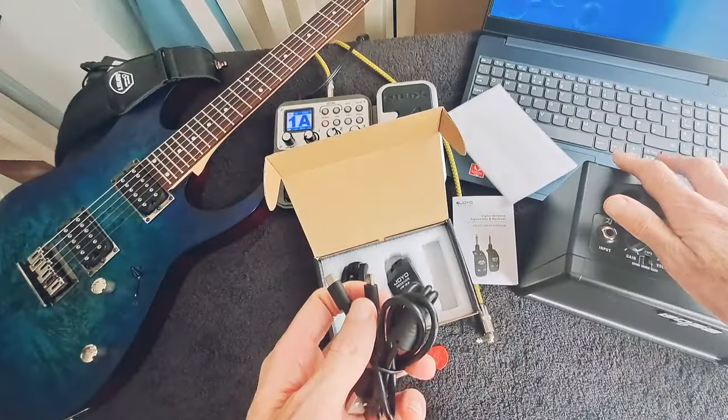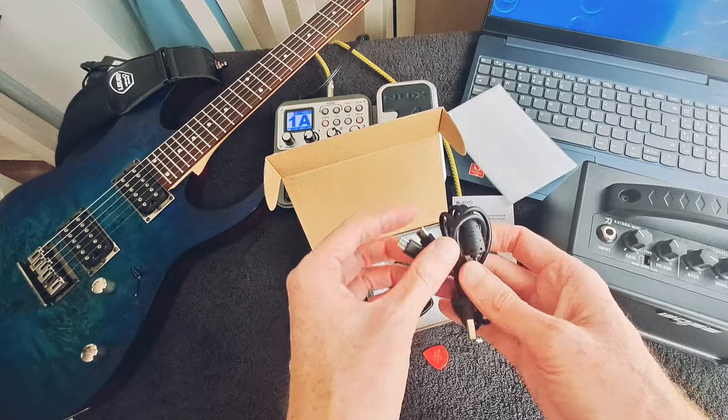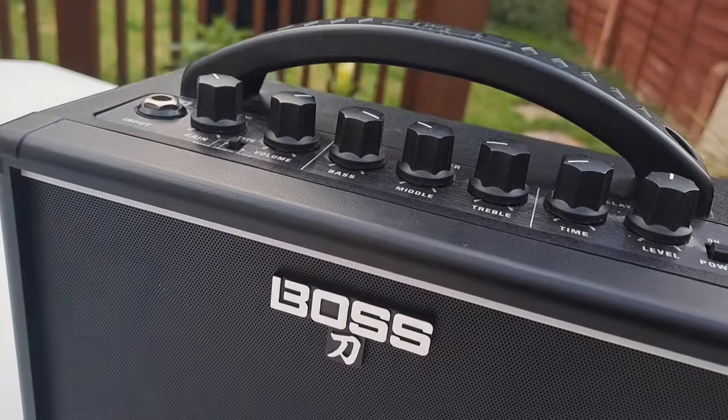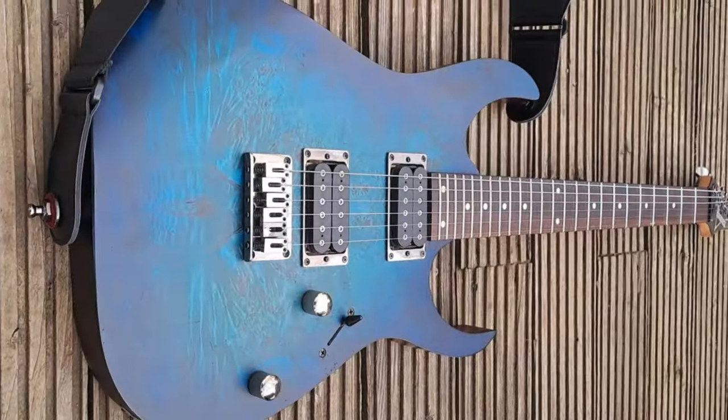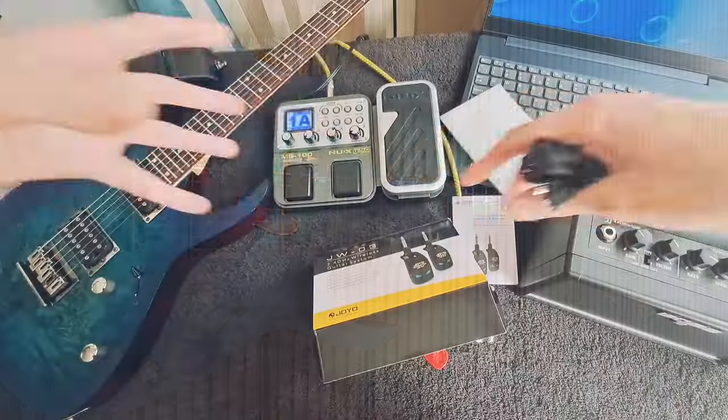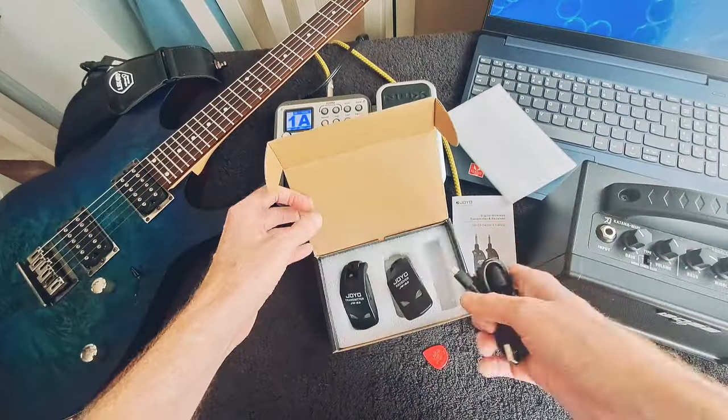As you can see here, I've got everything set up so we can do this efficiently. I've got my Boscatana Mini, my NUX MG100, and my Ibanez RG421PB. I've got it all here so we can plug everything in and see how it all goes.